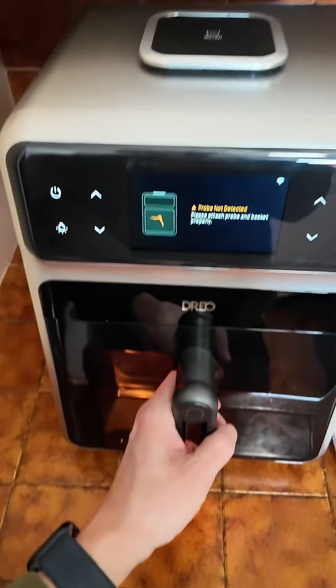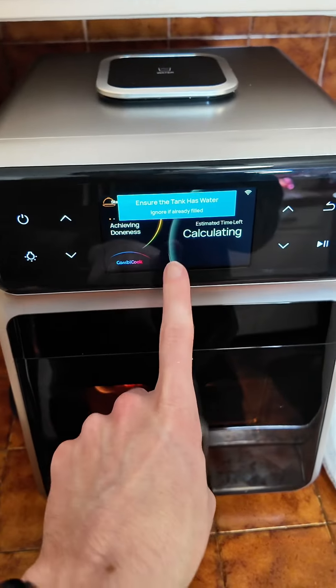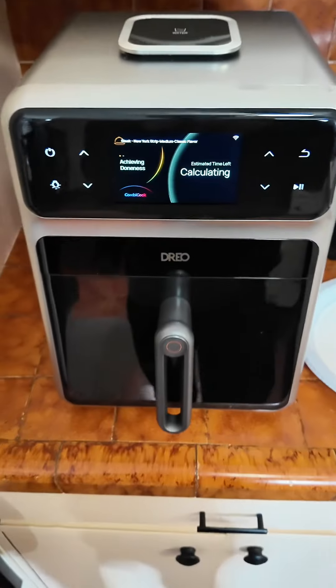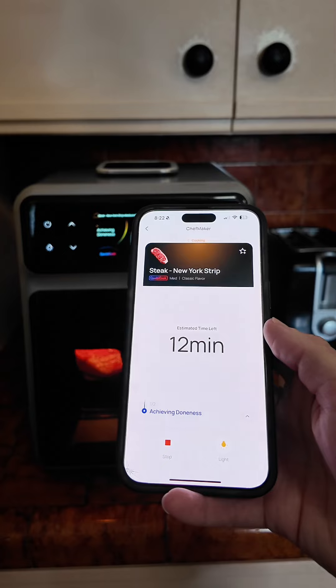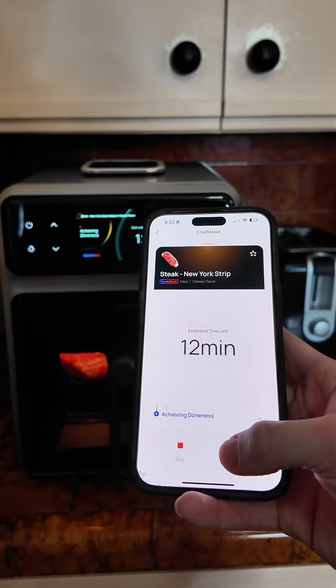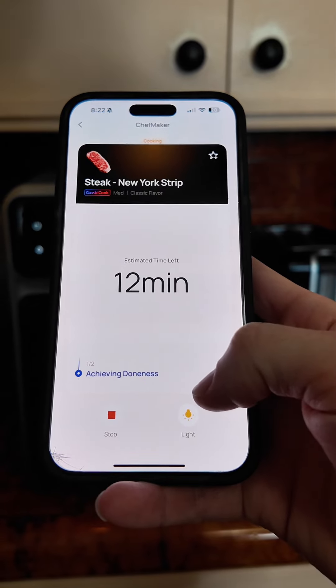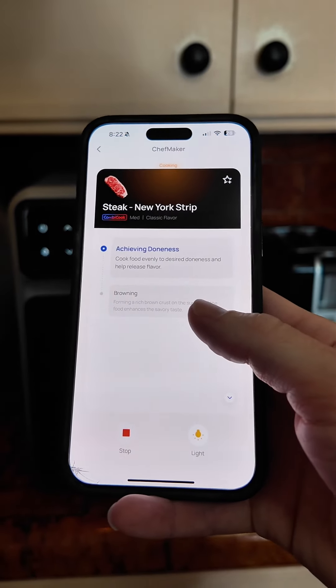I am going to close this up, and now I have to put water into the water tank. I put some water into the water compartment, and now I'm just going to let this do its thing. I set it up on my phone as well and you can control it from there. You can see tons of different recipes, it tells you how much time is left, and it will also notify me when it's starting to brown.